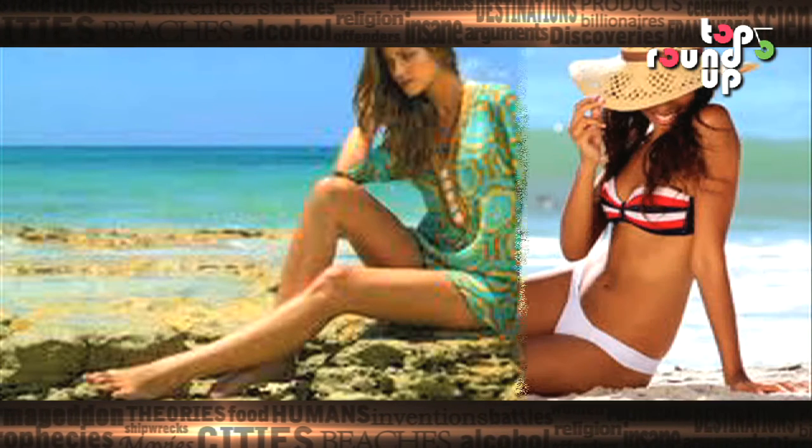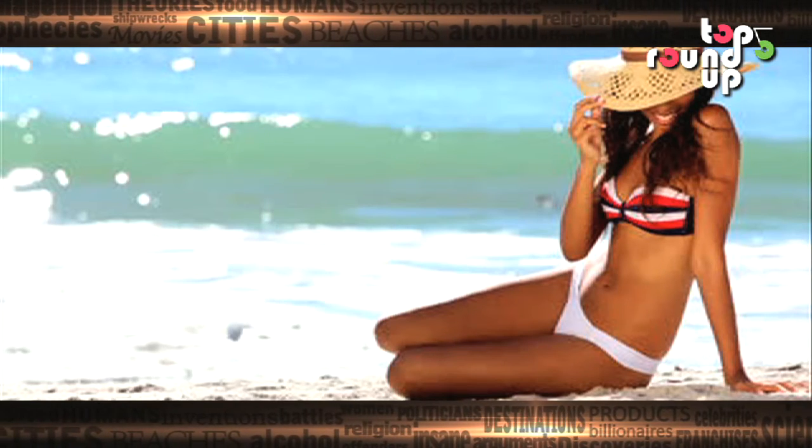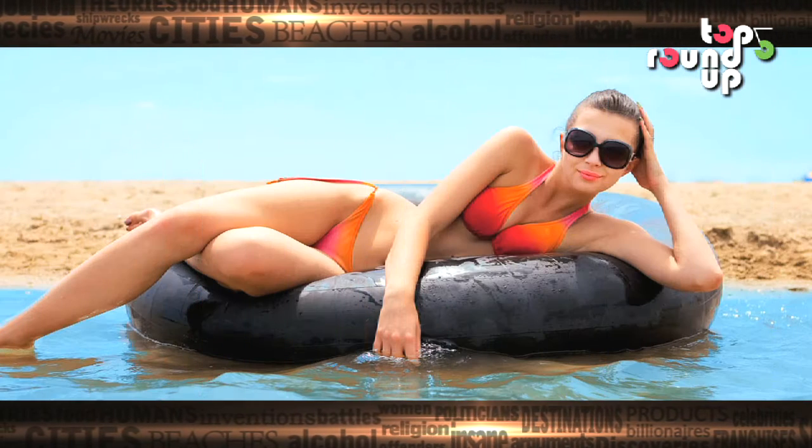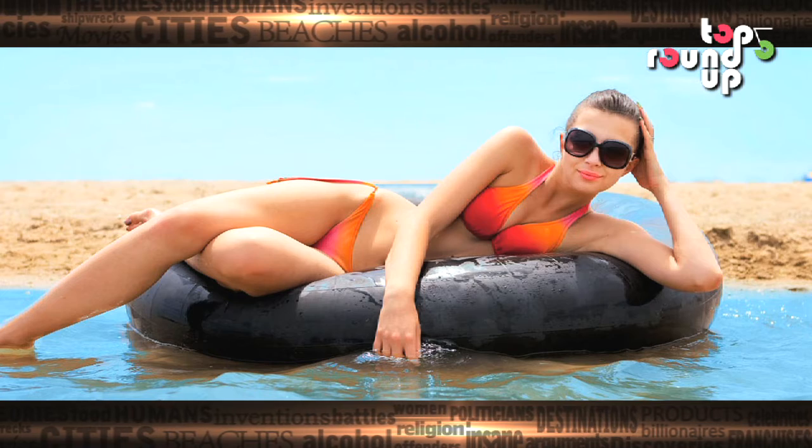Twisting your body while sitting is at number 4. When wearing a swimsuit, always twist your upper body at the waist while sitting down to make it look smaller. Have one leg stretched out and make sure your toes point towards the ground.